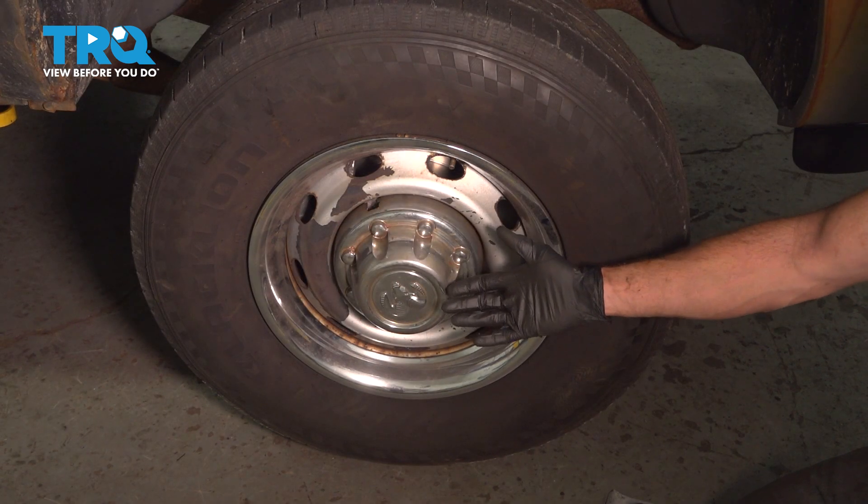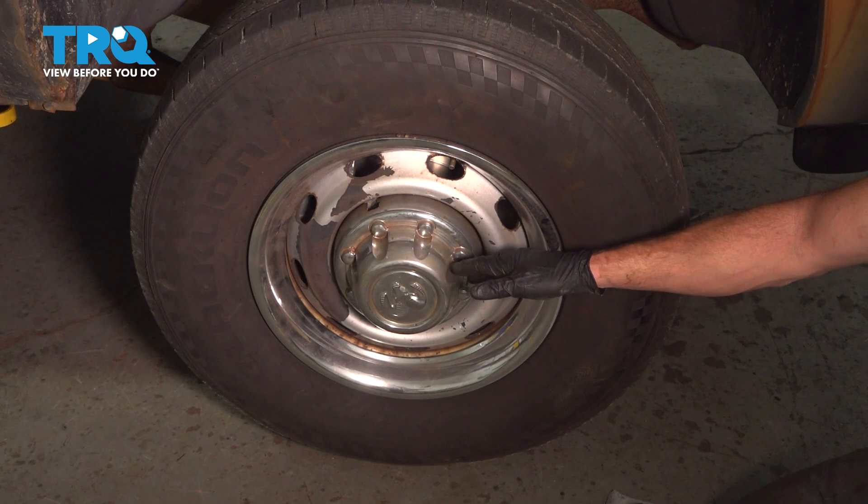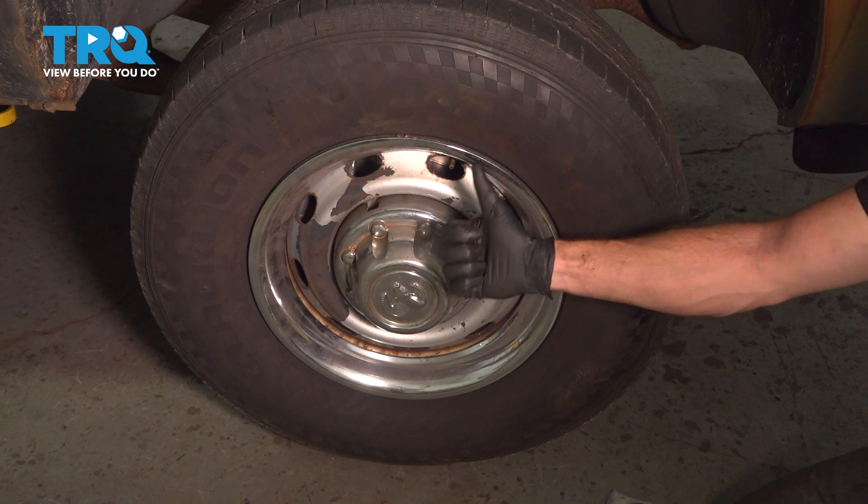We showed you how to install your right side outer drag link. At this point, you want to get yourself safely down to your local alignment shop.